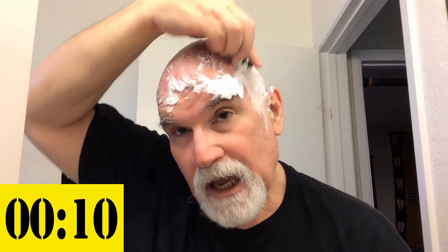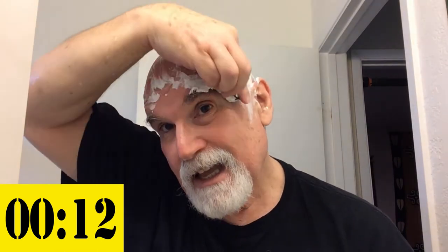Here is what the Omnishaver looks like. It's kind of an odd gadget for a razor, but it actually handles very well for shaving your head. I like this better than the regular safety razors. All you need to do is go back and forth, and it shaves in both directions. Just kind of nifty.